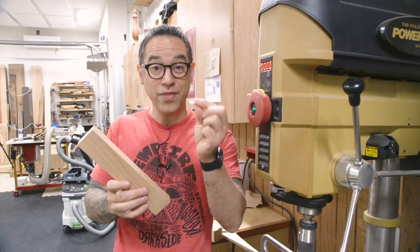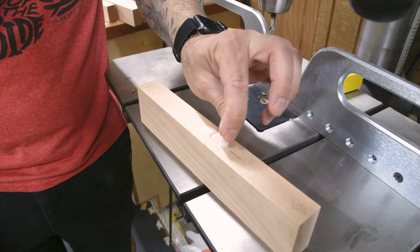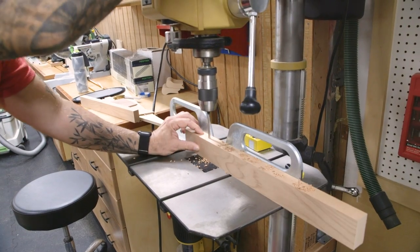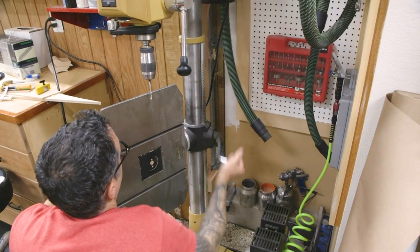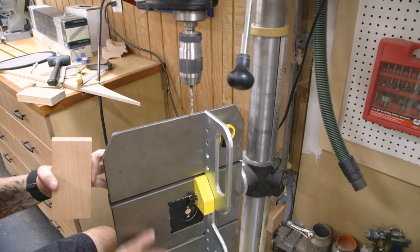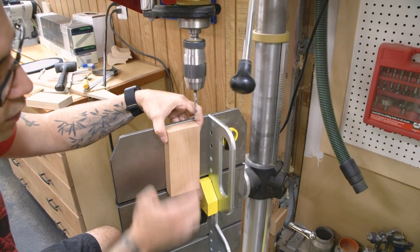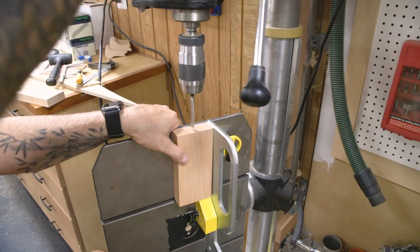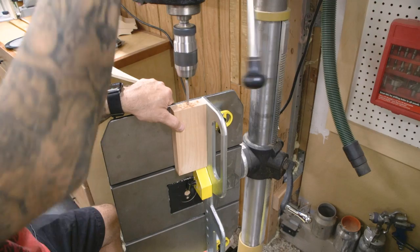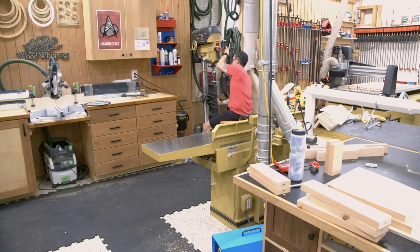We've set up the drill press with the table upright, a fence in the back, and little magnetic stops so we can handle all the different length pieces as we go. These are parts of the top rail, not slats. We'll move the magnet as needed to resist gravity and keep things in place. Since we have two windows, we can use the magnet in the same position twice before moving it for the next piece.